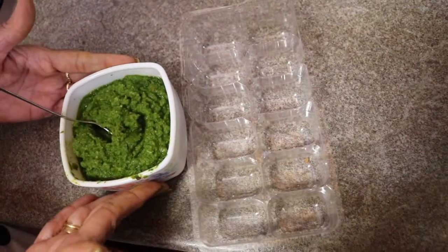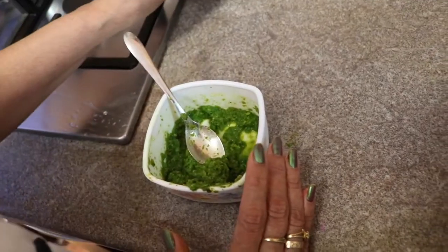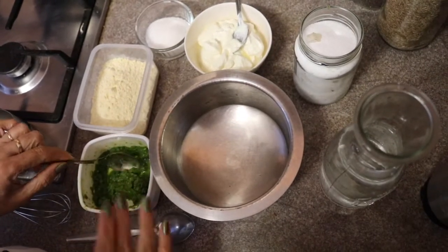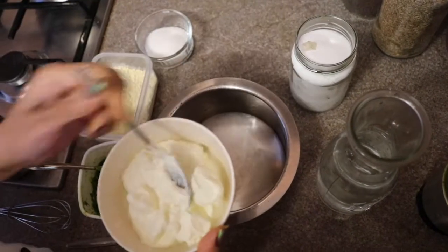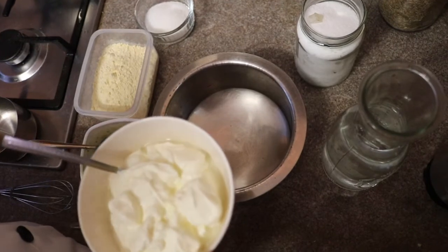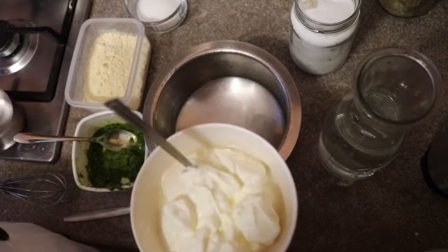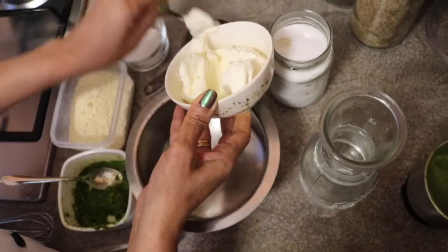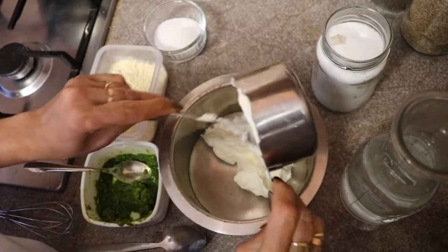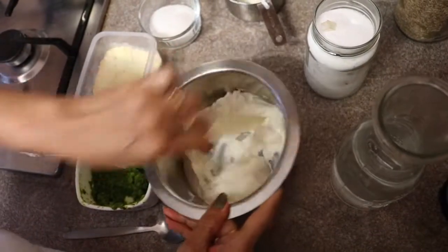Now let's prepare kadi first, then dal. To prepare kadi we have very little extra masala since most ingredients are already in the paste. The main ingredient is yogurt. I'm using one cup of Greek yogurt with three cups of water — this measurement serves four people. First, I'm adding the yogurt and mixing it very well to make it smooth.